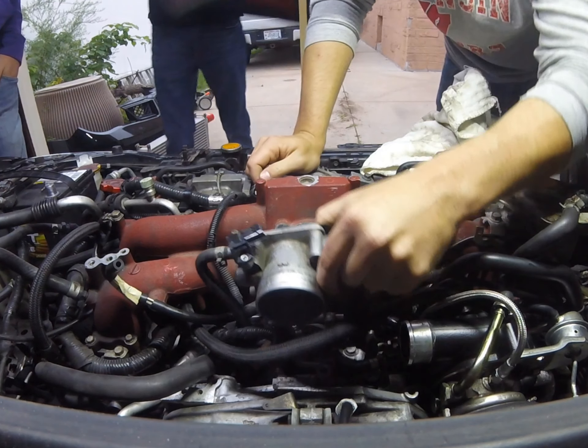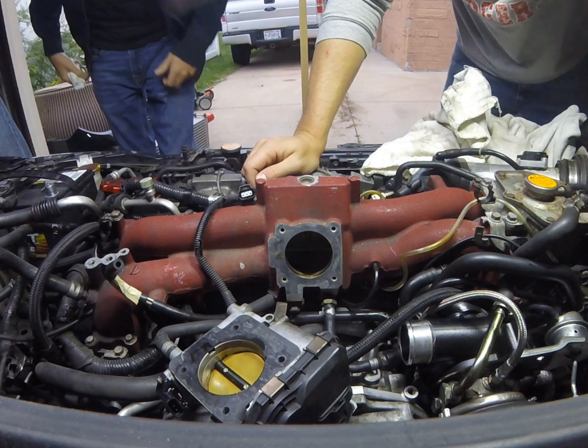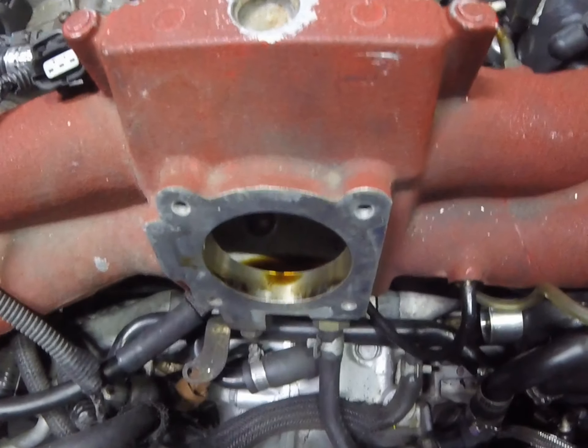There's no oil in there at all. None? None! Oh my god — this is what happens and why you need an AOS. That is all oil.